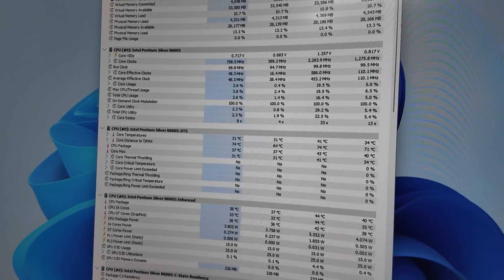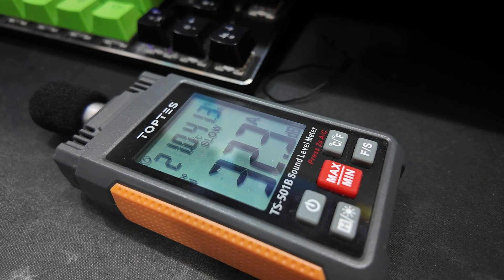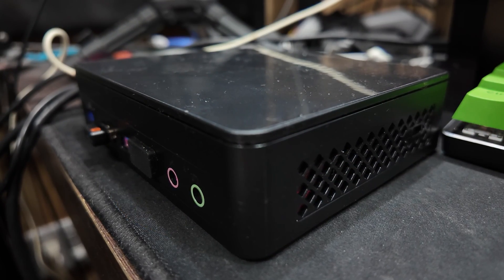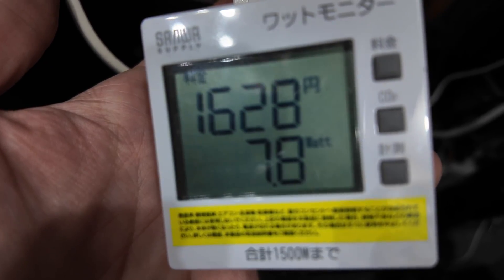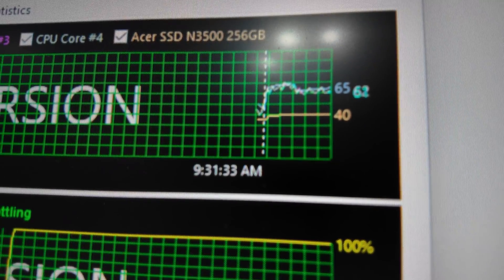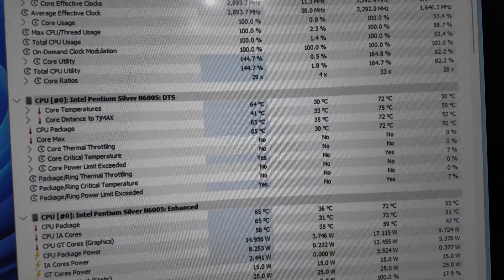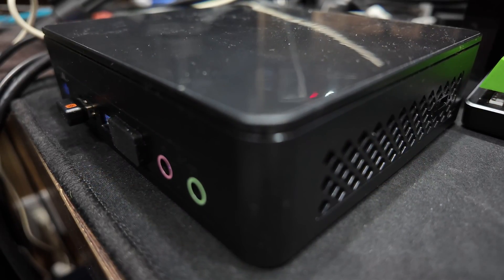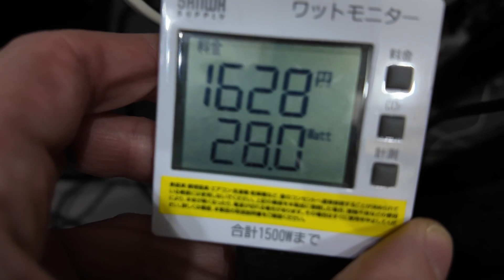At idle, the CPU sits at around 38 degrees Celsius and is extremely quiet, pulling around 8 watts from the wall. After putting a 100% load on CPU and GPU, temps raise to the lower 60s, and it continues to be a very quiet unit, using 28 watts.